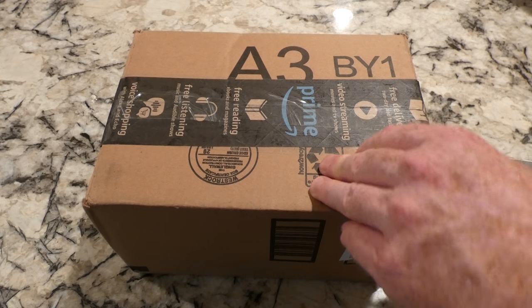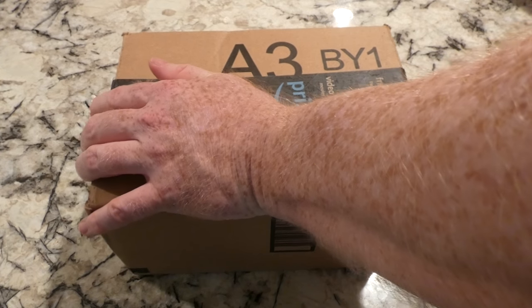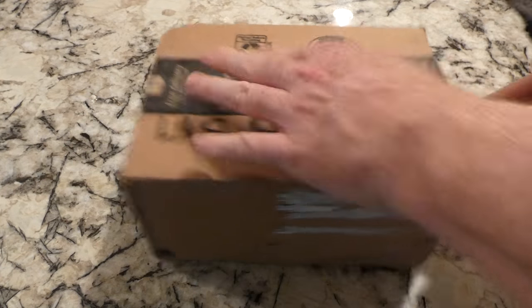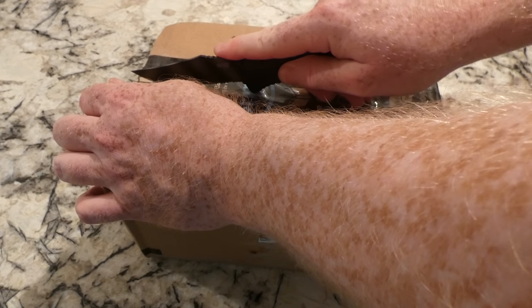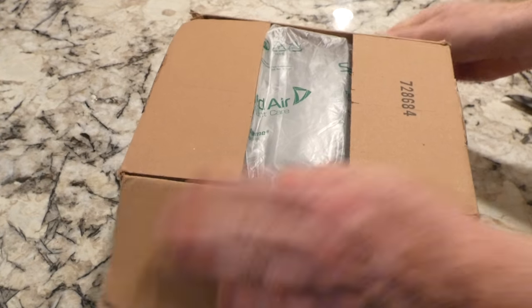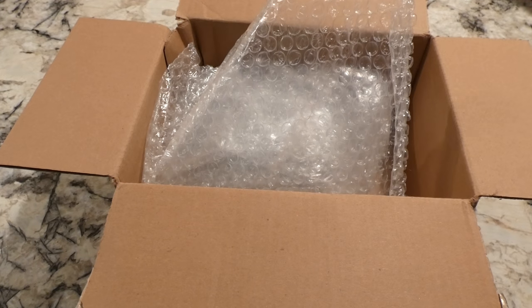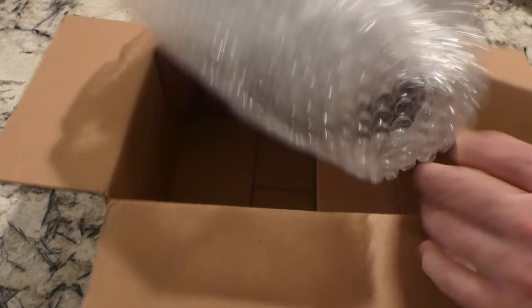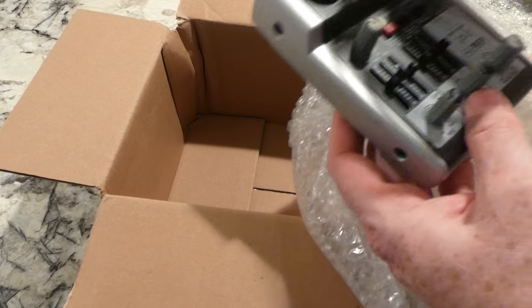Let's go ahead and get it open. I got a hell of a deal on this — I think I paid $15 plus shipping. It's probably gonna have some dust on it, and hopefully it works good. I'm gonna do a comparison video between this and the other one, and then we'll probably send the other one back to Amazon, or I might keep it because I can record on two different computers at once.